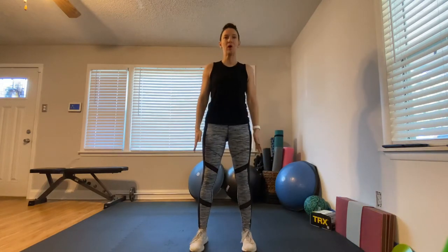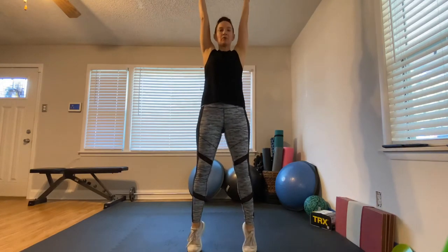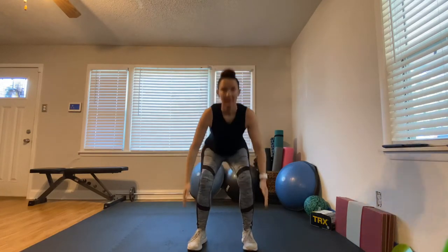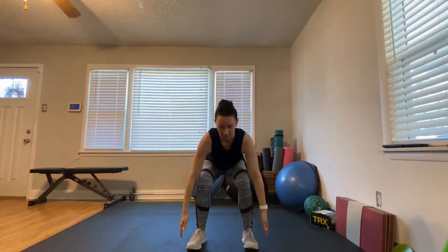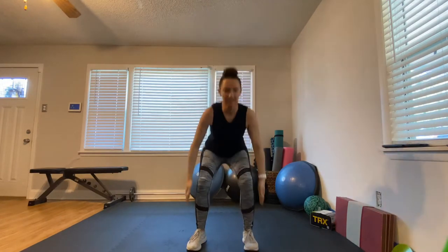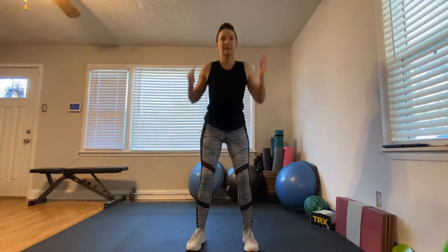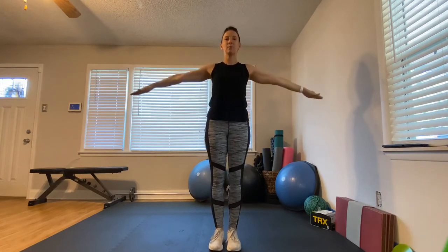Feet hip-width apart, toes pointed forward. We're going to squat down as low as you can, come up onto your toes, and touch the ceiling. Squat down, come up, touch the ceiling again. We're doing this for 30 seconds, just getting nice and warm. Pick up the pace just a little bit.